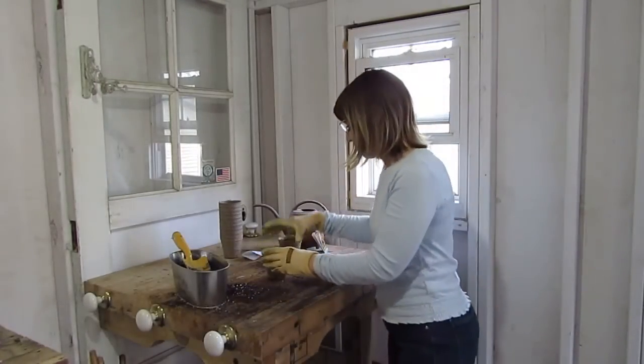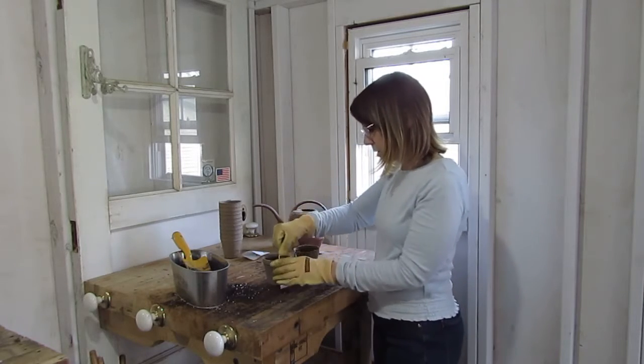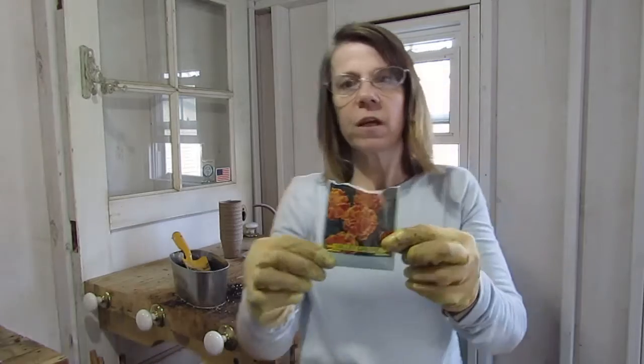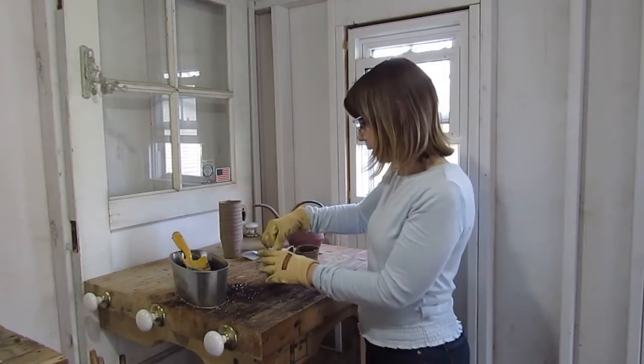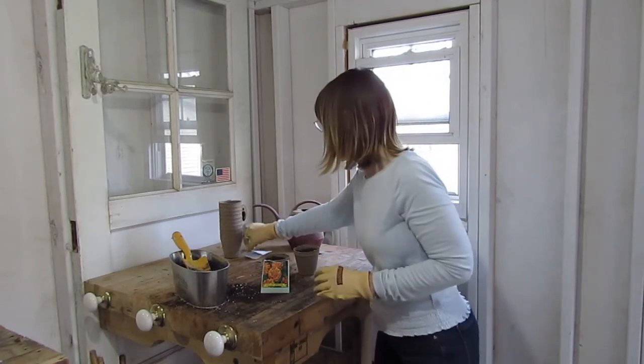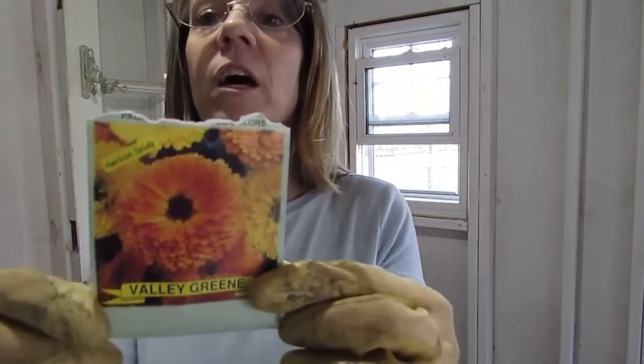So then we're going to fill up the rest of our pot. The pot is nice and full. This one's the marigolds — did I show you what the flowers will look like when they're grown? Those are the marigolds; they're yellow and kind of an orangey red. And then this is the calendula — these are really pretty orange.